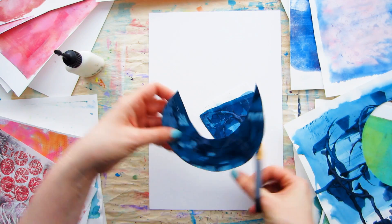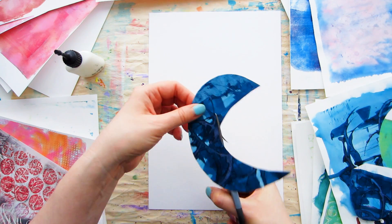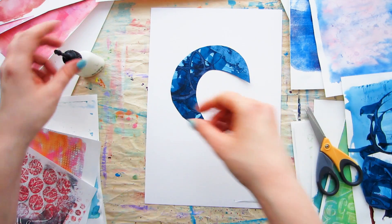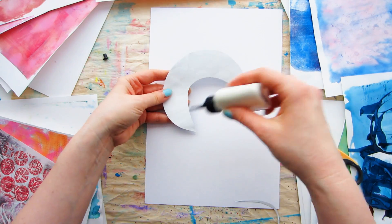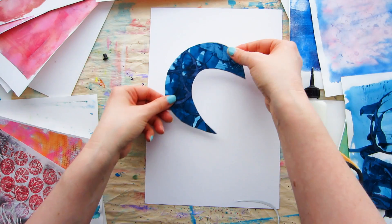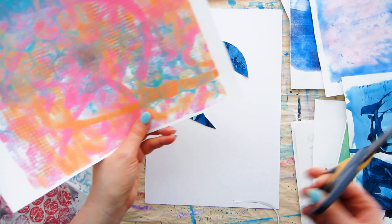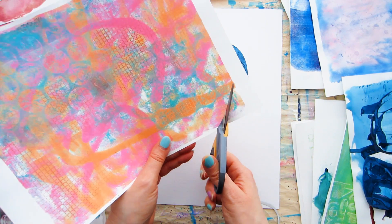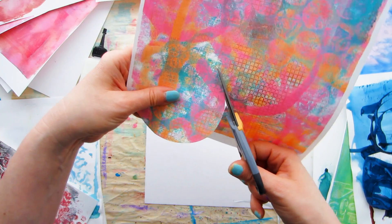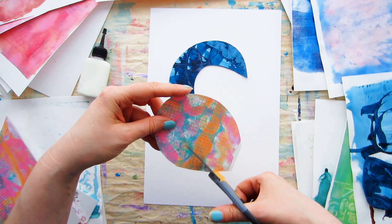Paper doodling is collage, but it's collage with commitment. Cut out your shapes and stick them down immediately — no cutting shapes and then placing them around, fiddling with the composition. That's ordinary collage. With paper doodling, think of it as if you have a pen and paper, putting lines down and building your doodle line by line. Cut one shape at a time, then stick it down, just as if you've added a line of pen or paint.